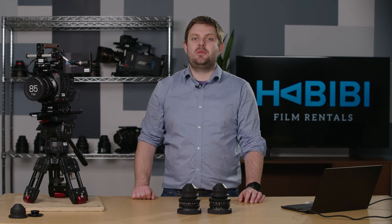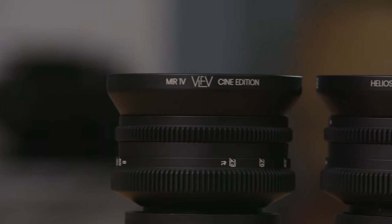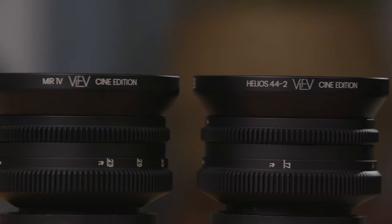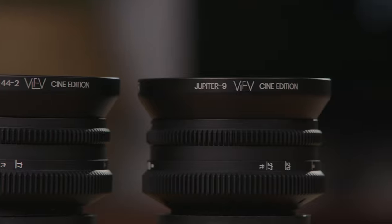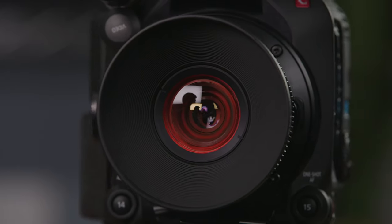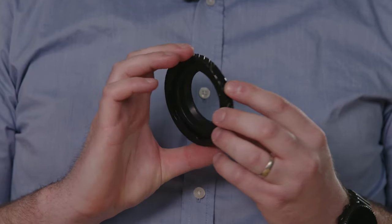The set we have here is their three-lens set consisting of the MIR-1B 37mm f2.8, Helios 44-2 58mm f2, and the Jupiter-9 85mm f2. We chose to have this set modded with the anamorphic fake bokeh and amber flare, and got them in PL mount with custom PLTF adapters as well.